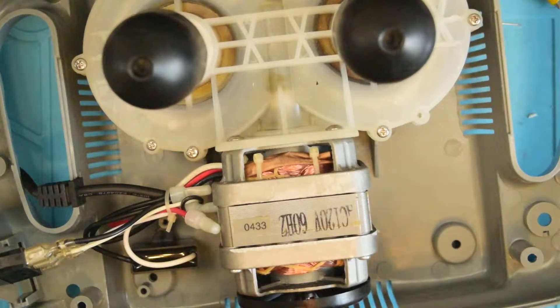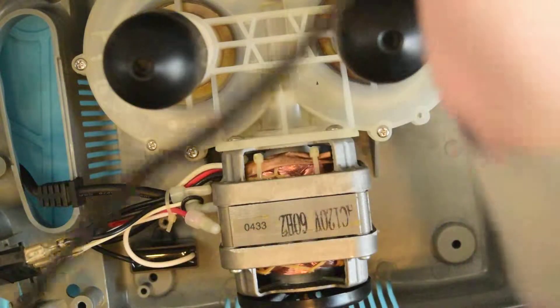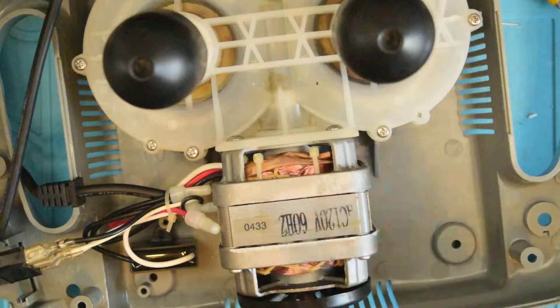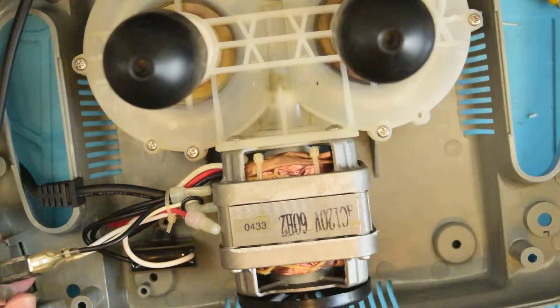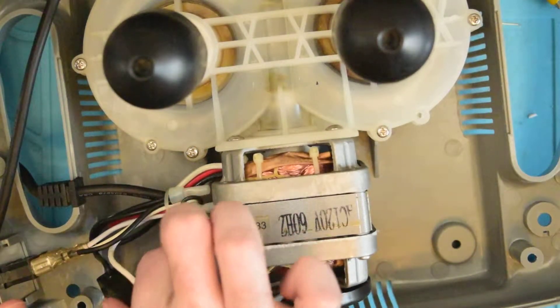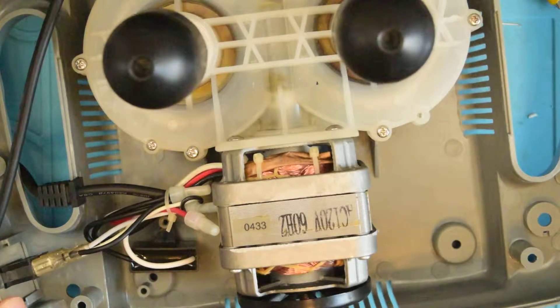Switch-mode power supplies are very heavily capacitive loads, so adding a capacitive load to your household is only going to make your power factor worse. But the thing is you don't get charged for power factor in a residential unit, so it's not even a big deal.